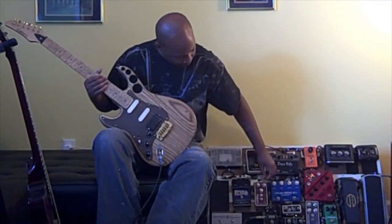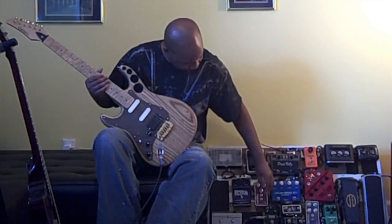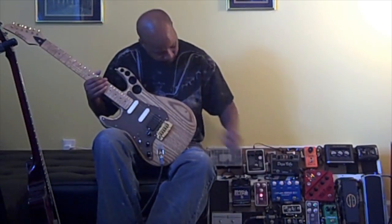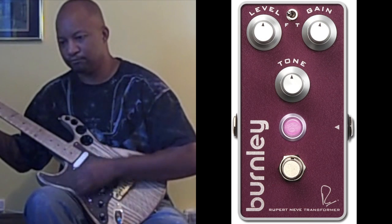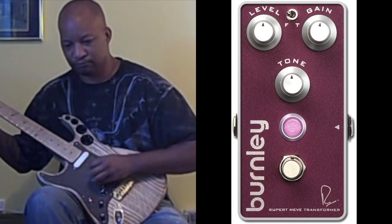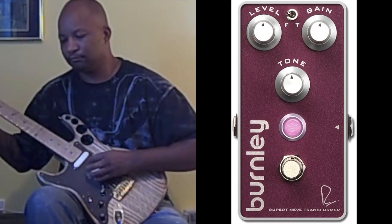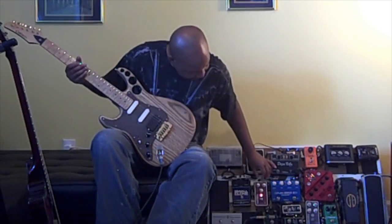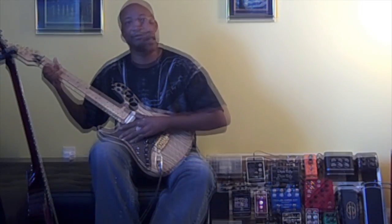We're going to start with the gain down on the Burnley a bit. I've got the tone set at about noon, and the level at about 10 o'clock. [Demo playing] That was with it on tight mode. If we take that same sound and flip it over to fat mode, it opens it up — you get a little more growl, a lot more bass, a lot more volume.